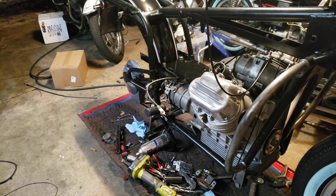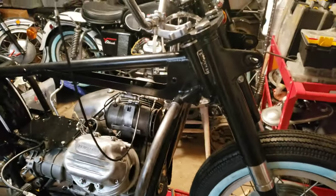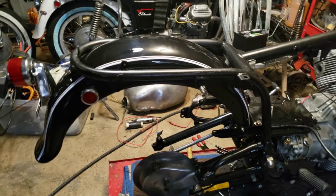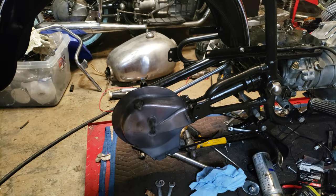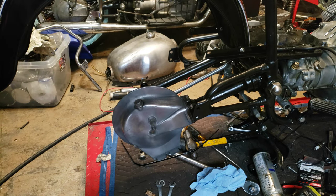Obviously I have not done the brakes yet. I have fluids in the engine case — I have oil in the transmission, I have gear oil, and I have oil in the rear end as well. I did it this way so that if there are any leaks, now's the time I'm going to see them.